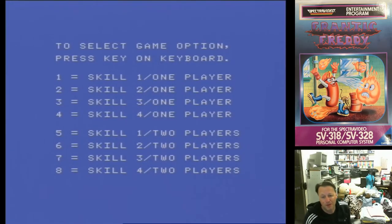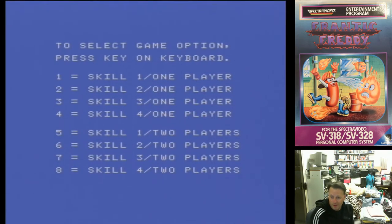Hey YouTubers, ElectricAdventures here with a gameplay on my original SpectorVideo 328, as promised in a recent video when I got that new SVI-CAS device.